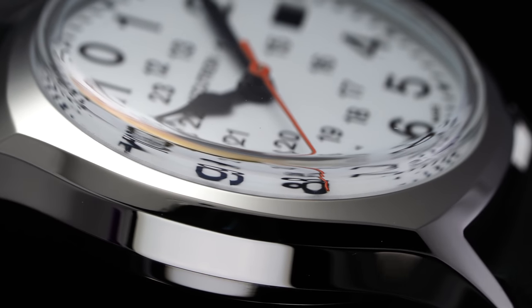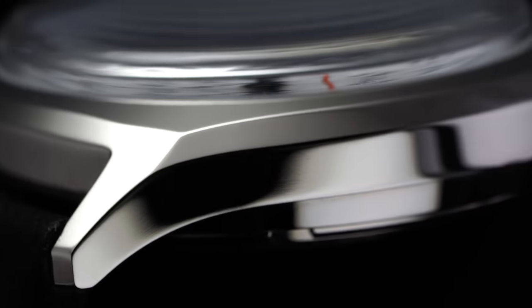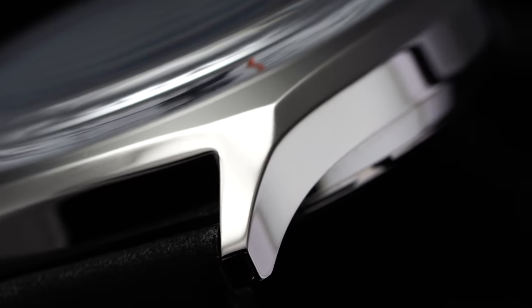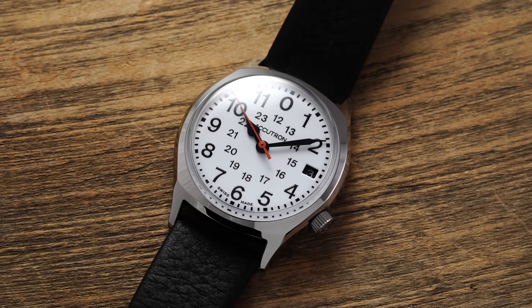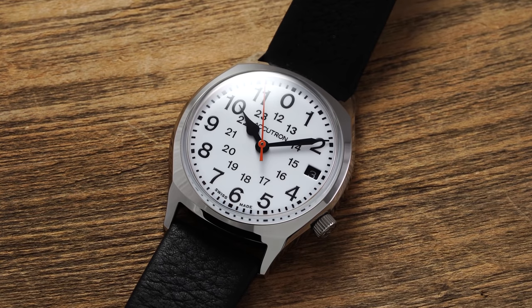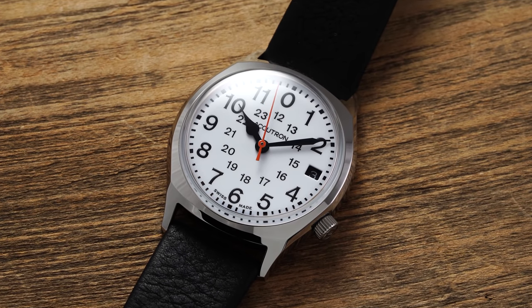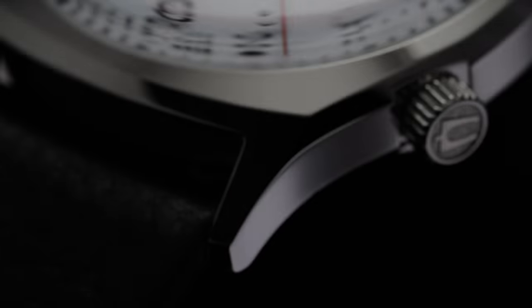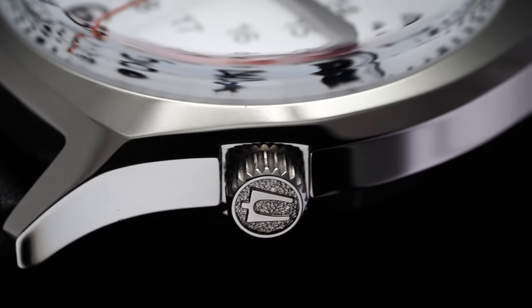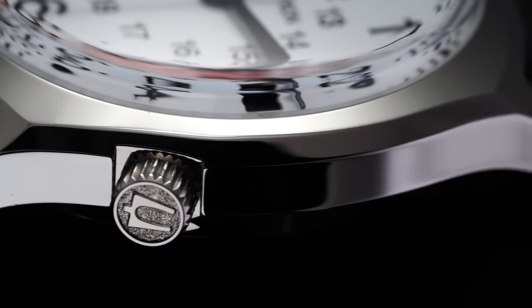With a distinct 1970s look, the case features sharp bold facets along the edges and down through the lugs, with a high polish finish throughout. The piece features water resistance of just 30 meters, so anything beyond hand washing should be avoided. A small push-pull crown is located at the four o'clock position — rather than the typical three o'clock — where adjustments to the watch can be made.